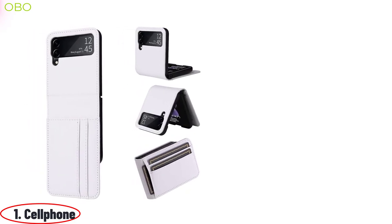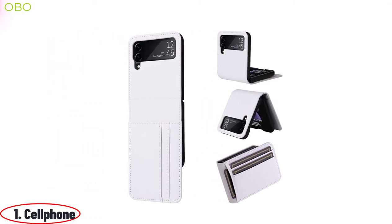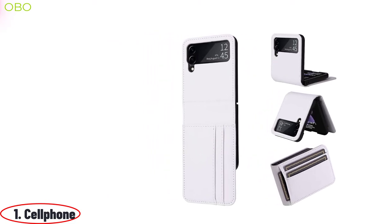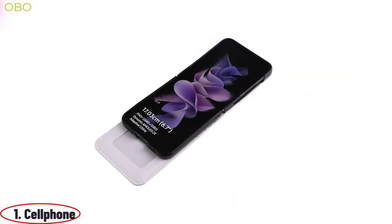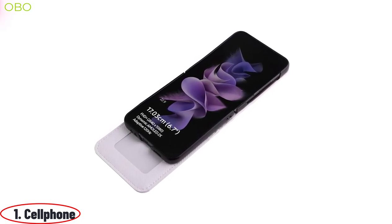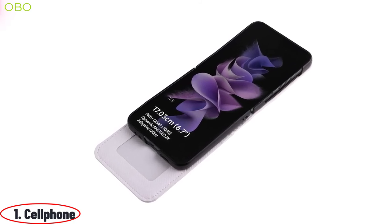The Cell phone flip case is a wallet case and a phone case in one. It is the perfect companion for your phone while on the go. It holds your ID, credit cards, and cash in a slim and lightweight design. The easy-access card slots allow you to take out what you need when you need it, and it's always in style with its variety of color options. With two card slots and two pockets, this flip case is everything you need to keep your phone protected while looking fashionable.